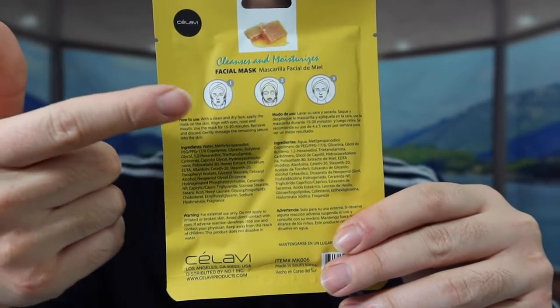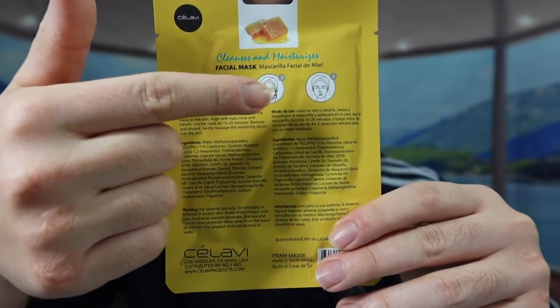If you're curious about how to use it, they provide instructions on the back — step one, step two, and step three. Step one is to clean and dry your face, then apply the mask onto your skin. I suggest cleansing your face after you wash it. For people with hair or a beard on their face, it probably won't stick as well, so you'll want to shave first. For this test I'm going to try it out with my beard to show you guys how it works.